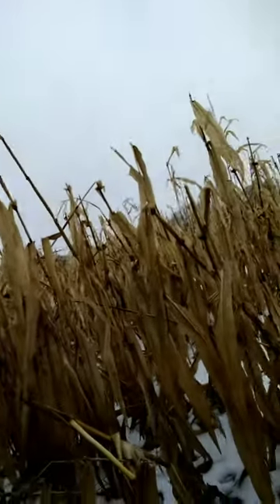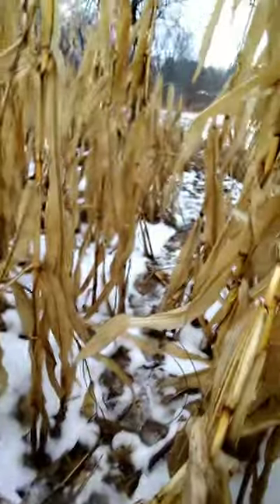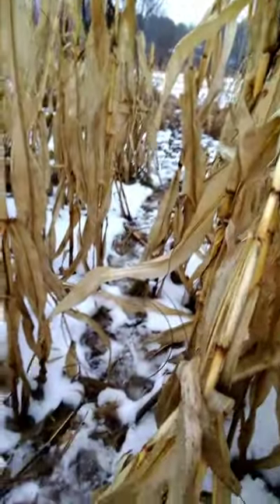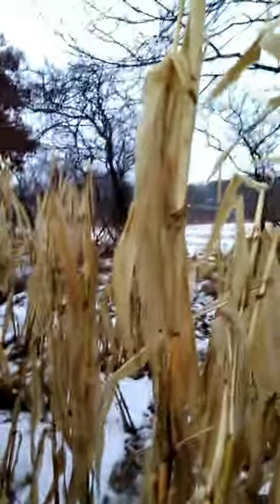One thing's for certain out here — rain sucks, especially when there's snow on the ground. This is that deer trail I found with the dog tracks. You can actually see the dog track right there. I'm shaking because I'm so freaking cold. I got my snare in right there — I'm not even sure if it's showing up, but you can see that trail going out to that field where they cross over.